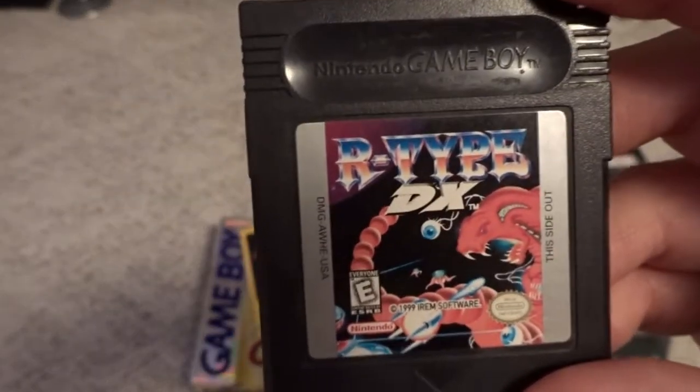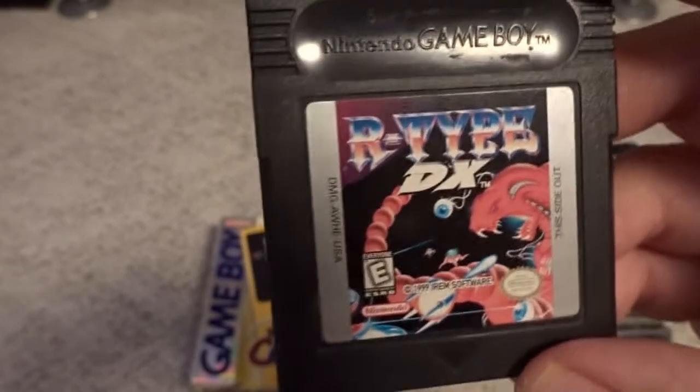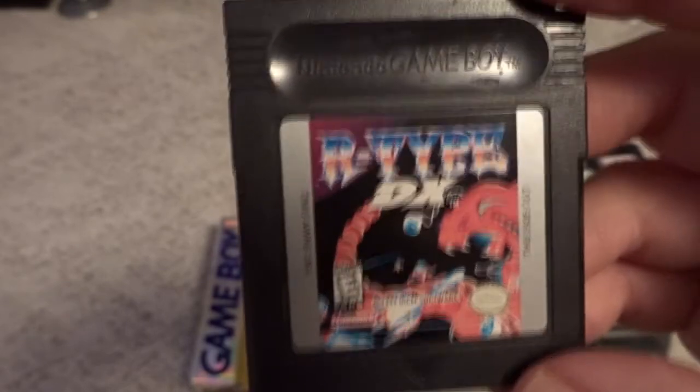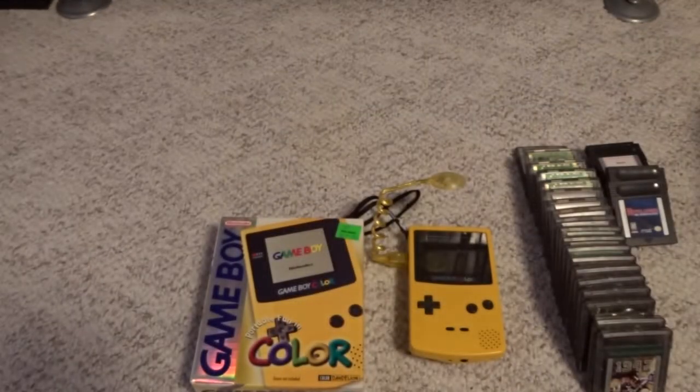Another good selling game for the system is R-Type DX — another one I'd like to own complete eventually. Really sharp upgrade to the Game Boy version of this. It includes R-Type and R-Type 2, and I would say this one is essential if you're going to own a Game Boy Color and you like shooters.